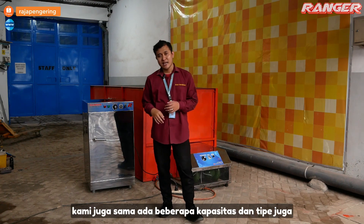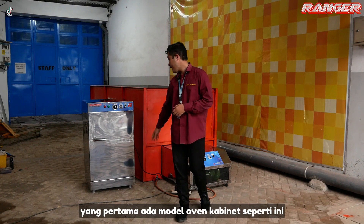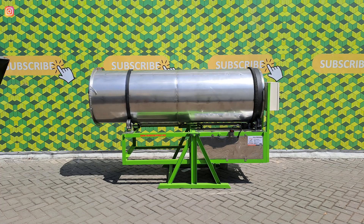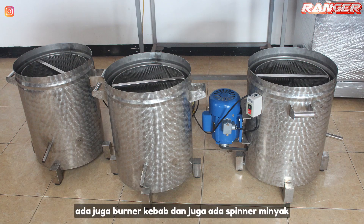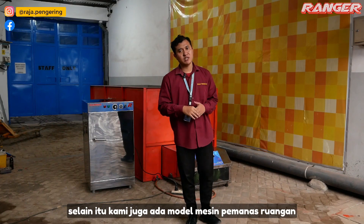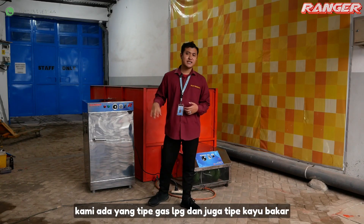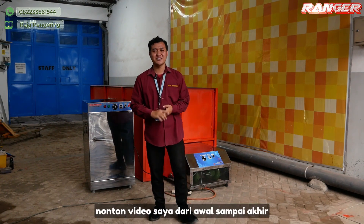Sedangkan untuk mesin pengering makanan, kami juga ada beberapa kapasitas dan tipe. Yang pertama ada model oven kabinet seperti ini, ada mesin sangrai, ada banner kebab, dan juga ada spinner minyak. Selain itu, kami juga ada model pemanas ruangan yang digunakan untuk serba guna, tersedia tipe gas LPG dan juga tipe kayu bakar. Terima kasih sudah nonton video kami dari awal sampai akhir.